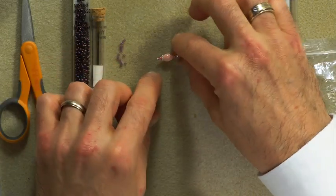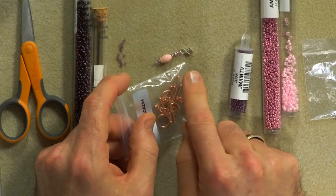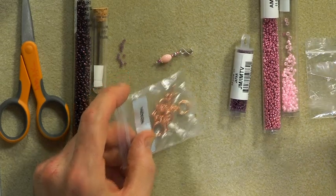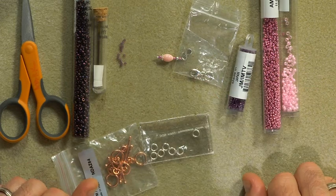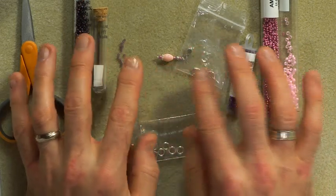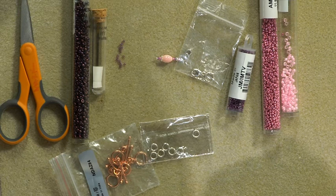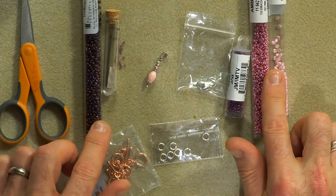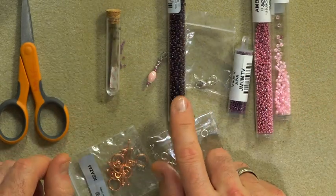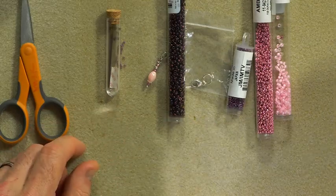Once you've got your seed beads, thread, and needle sorted, you'll need findings. Because the bale was silver I felt I had to continue with silver, so I've gone for sterling silver jump rings and a sterling silver lobster claw clasp. Little insight into how my mind works: under the sea — conch shell, lobster — it all tied in perfectly! You can use a bolt ring or toggle if you prefer. So that's what you need: your 15s, 11s, and two colour 8-0s, with one 8-0 darker than the others for the ombre.